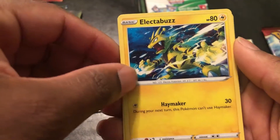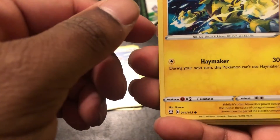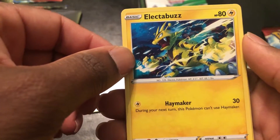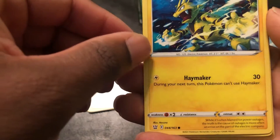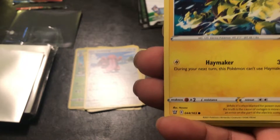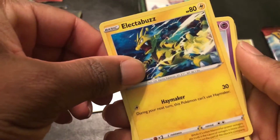Electabuzz — now this is different from the other Electabuzz we saw that had a paralysis move. This one has Haymaker: during your next turn this Pokemon can't use Haymaker. I don't understand it — it only does 30. I could see it if Haymaker did like 80 or something, but it doesn't, so what's the deal?